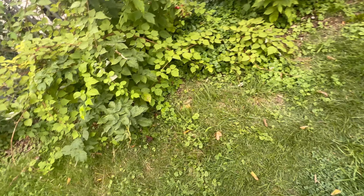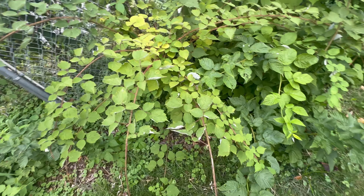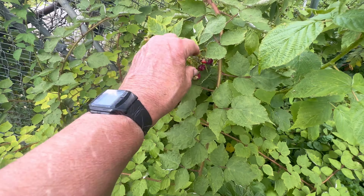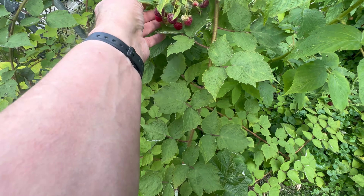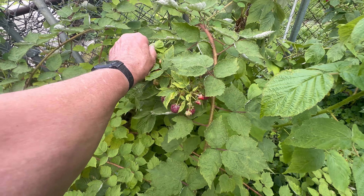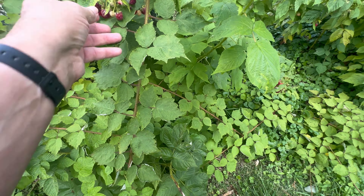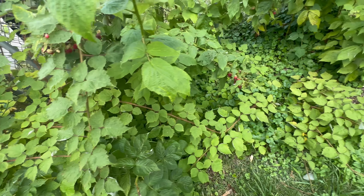And raspberries — we've been picking stuff off there while walking the dogs, but we're not picking enough. Shelly's been eating a lot of them. These are starting to turn bad; they've been on there too long. There's a good one here — these others need to be thrown away.